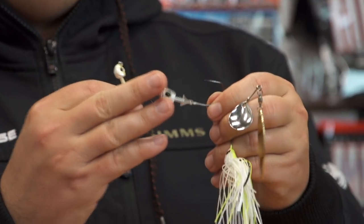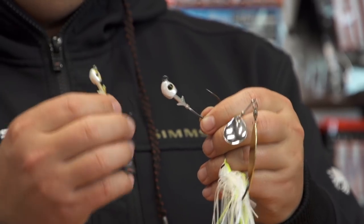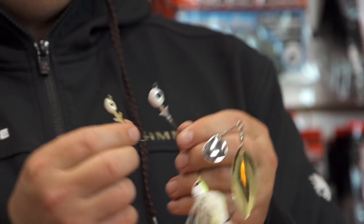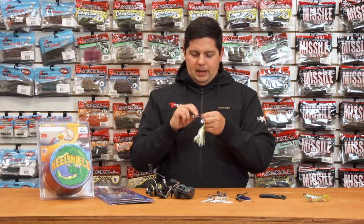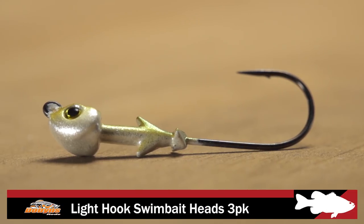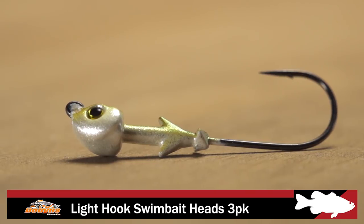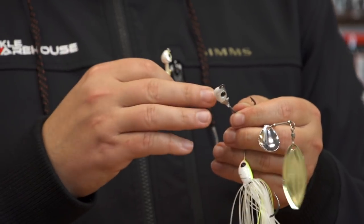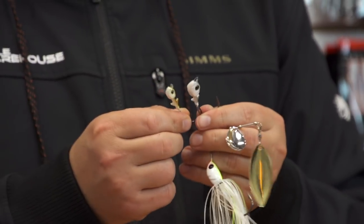A 30-degree line tie right there on the nose, that rounded chin so it comes over cover great. Big 3D eyes on it, awesome powder coat finishes. One cool thing on these that I don't see on a lot of swimbait heads is this four-bar keeper system — two horizontal, two vertical. So you're not going to have to use super glue or adhesives. After you go through a couple of baits and it gets gunked up on the shank of the hook, this keeper system holds your baits on there really well.